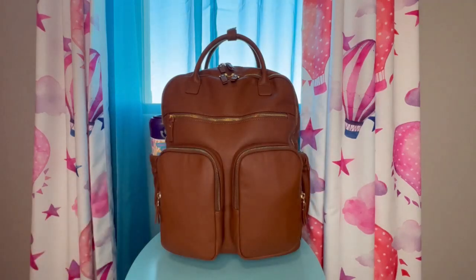Hey everybody, it's Cora. Thanks for dropping in. I have another diaper bag to go over with you all and this one is from Mom Inside. I will be going over what I have packed, its features, and how it looks on the body and on the stroller. So let's go ahead and take a look.